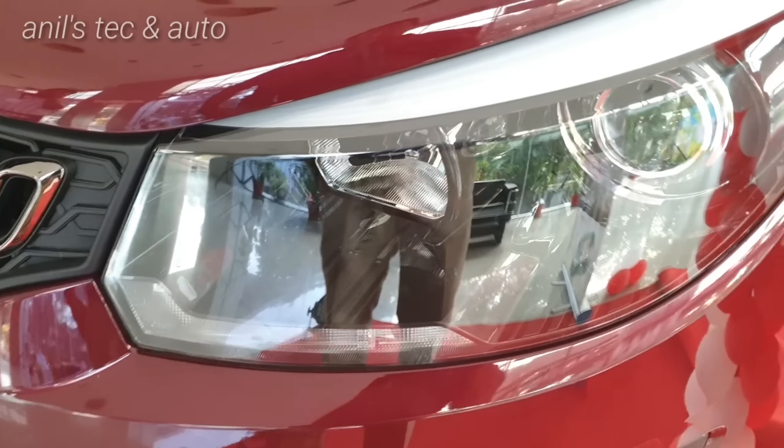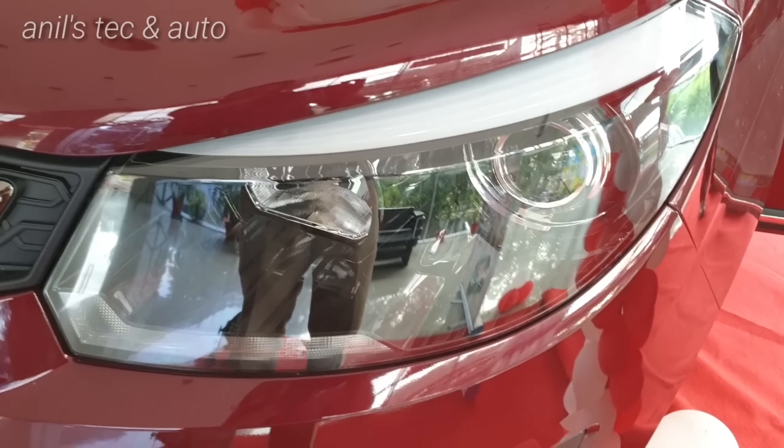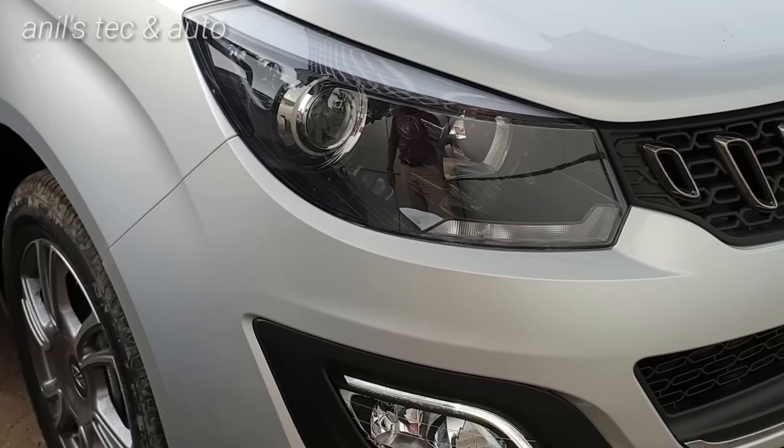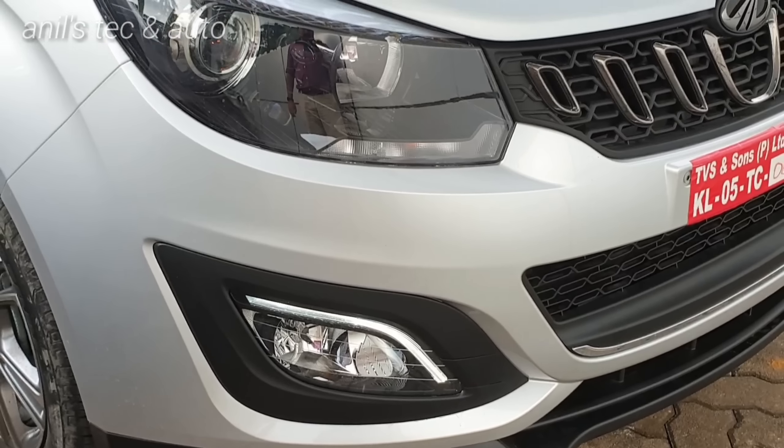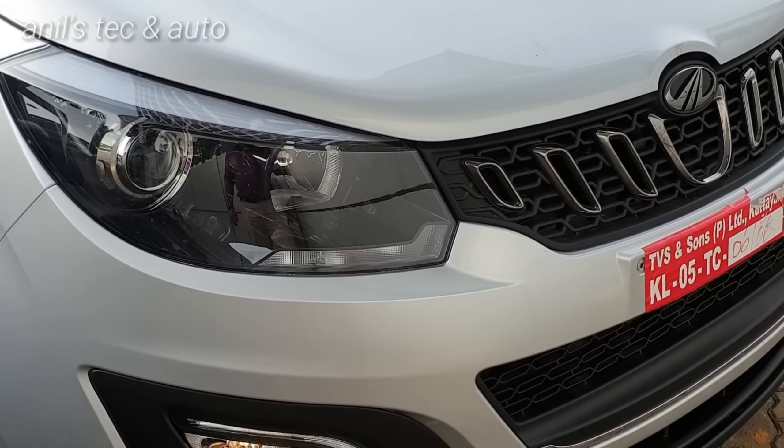This is a multipurpose vehicle designed to compete with cars like the Ertiga and the Toyota Innova Crysta. You can see the headlights now in action — projector headlamps, fog lamps, and position lamps — everything is turned on.